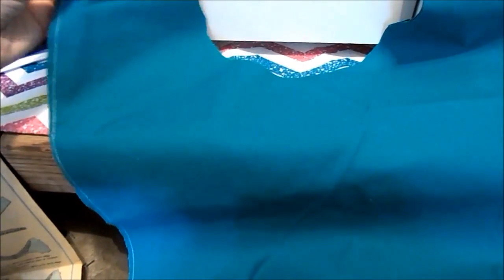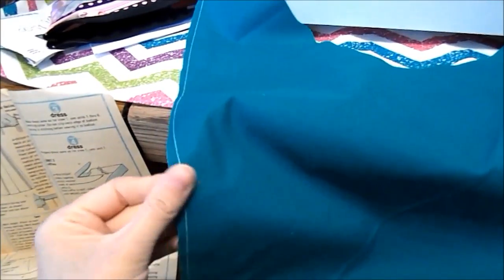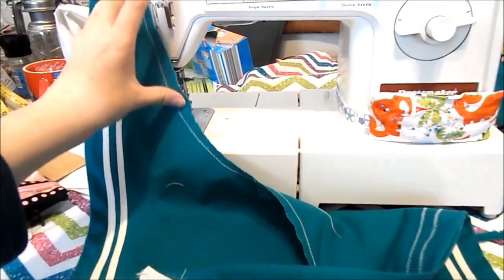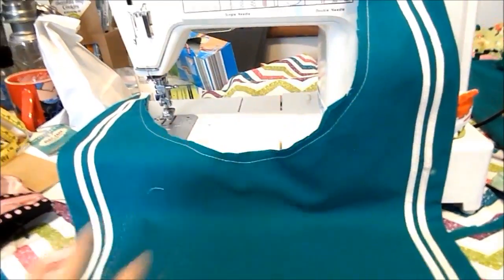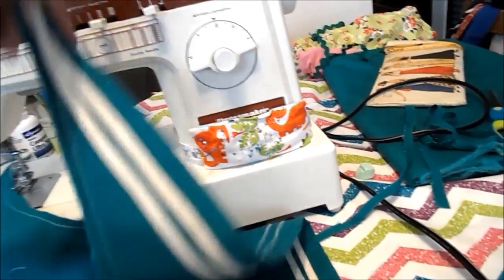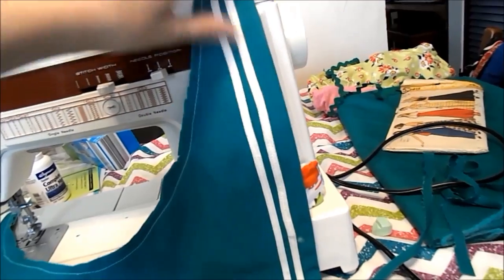After you're done sewing, you're going to trim the seam allowance, then pull the right sides out, and then iron it. So you're going to be putting your basting stitches in your raw edge, and then from a half an inch from here to here, you're going to start your bias strips. I did a zigzag over it.